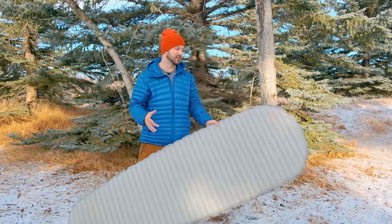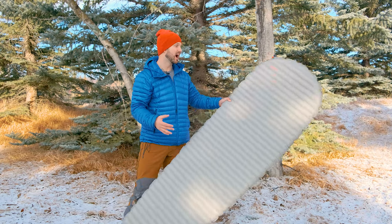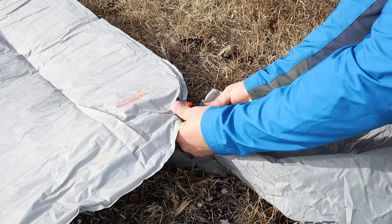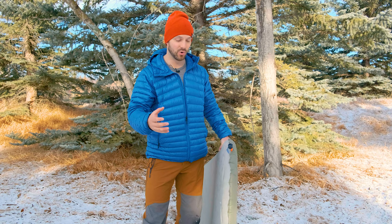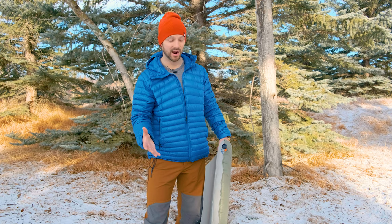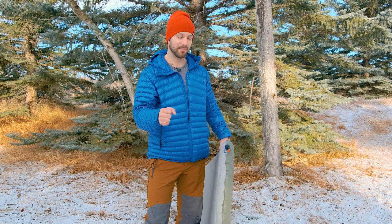Inflating this pad is pretty easy. You can use your mouth, but because it's a cold weather pad I recommend using the inflation bag that comes with it. It attaches to the valve and you blow air into the bag, then squish that air into the pad — a much more efficient system that avoids getting moisture and warm air inside. The inflation bag isn't perfect though; it sometimes pops off the valve and the wide opening at the top makes it harder to get a good seal.